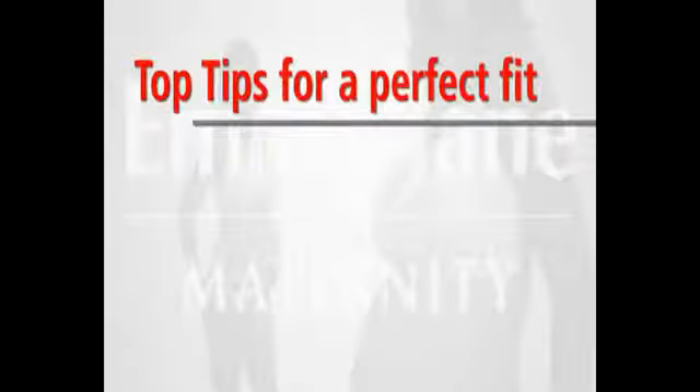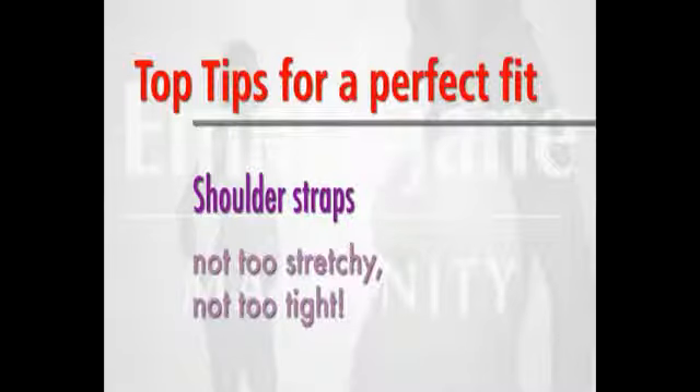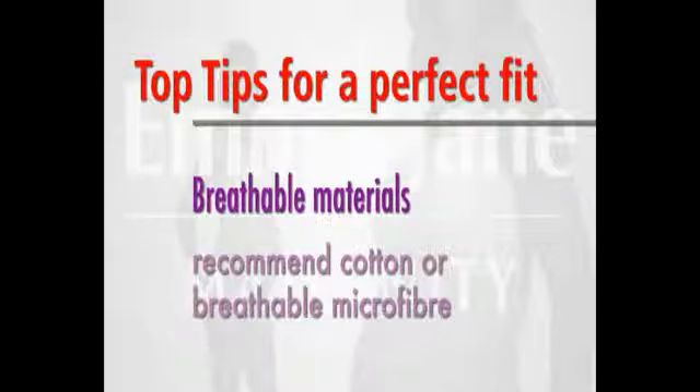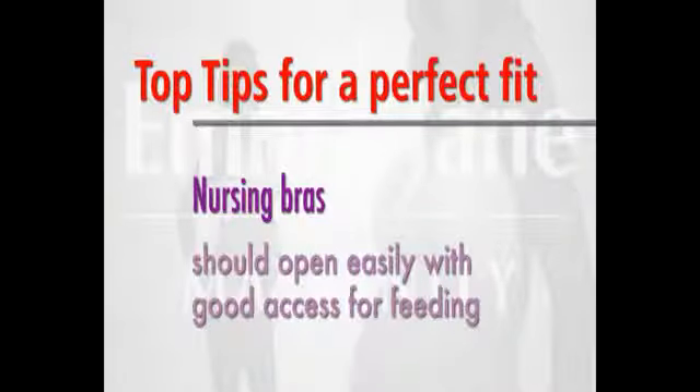Now you're selling nursing bras, there are a few points to remember to help you and your customers. The ideal time to fit a nursing bra is around the 36th week of pregnancy, so do ask your customer when her baby is due. Shoulder straps should never be too stretchy and they should be wider in the larger sizes — if they're too narrow, they will dig into the shoulders. As pregnant women tend to perspire more, recommend a cotton bra or one made from breathable microfiber. Nursing bras must open easily and have good access for feeding; too narrow an opening can cause blocked ducts and may lead to mastitis.